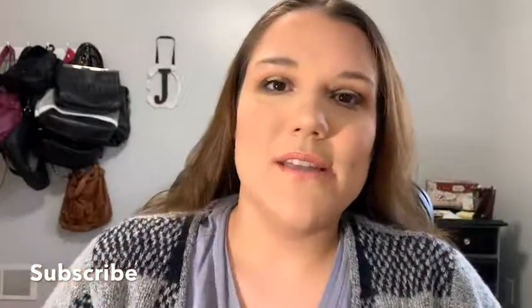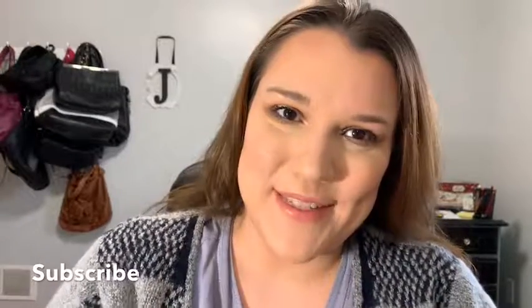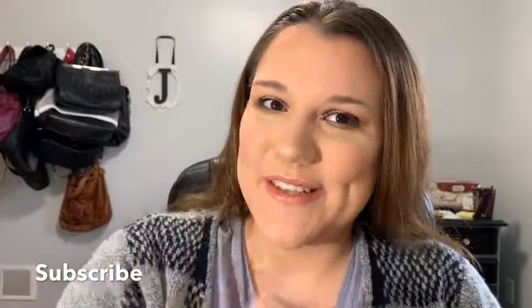So as always, please subscribe to my channel if you like these videos. And if you don't like me, I really don't care — this is what I like doing. So I'll see you guys on the next one. Bye.